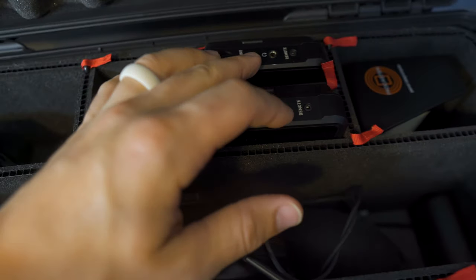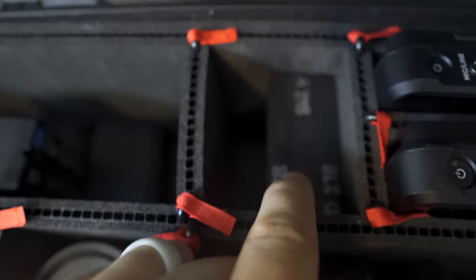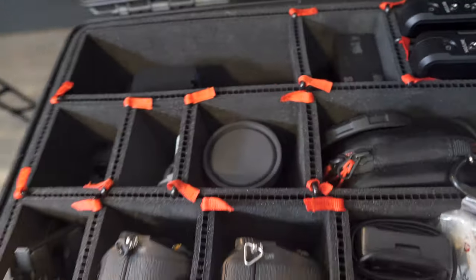I've also got my two Atomos Ninja V recorders. I have four CFexpress-style cards — one of them I'm pulling footage from for the a6600 settings video I just filmed. Now it's plug and play from here, and that's it.